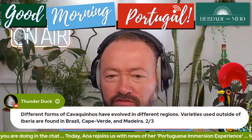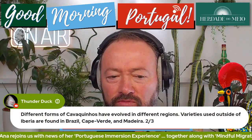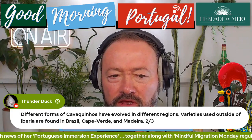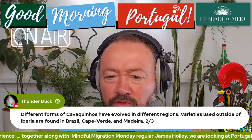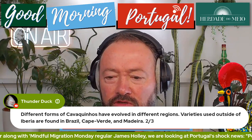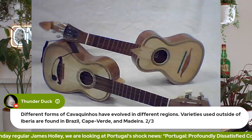I'm sure this is part of the Fado repertoire or lineup. We'll find out if it is or not from Ensemble Iberica, our new friends joining us in just a moment. Different forms of cavaquinho have evolved in different regions. I'll put the pic of it on the screen so you can see what we're talking about. Varieties used outside of Iberia are found in Brazil, where we go, of course, at 10 o'clock this morning.